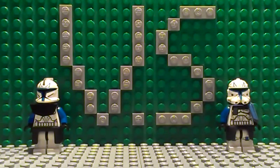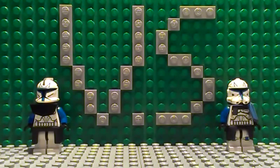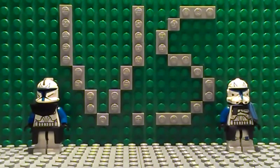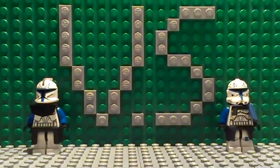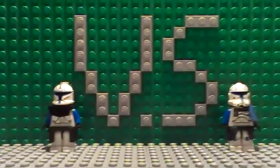Hey guys, Fred from Froproductions here. Today I'm starting a new series on this channel called Versus, where we're taking some of the well-known characters of Star Wars in Lego and putting them back to back in a battle of awesomeness to see which one is the coolest and which one is the ugliest.